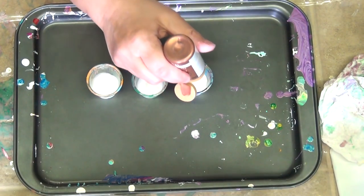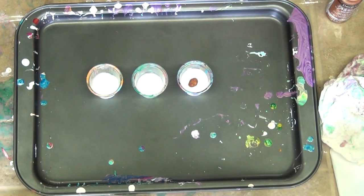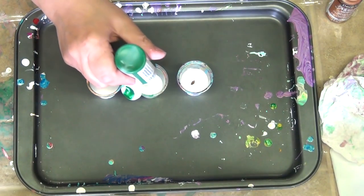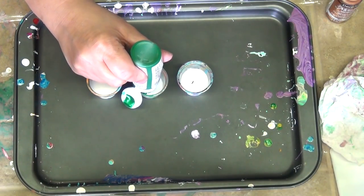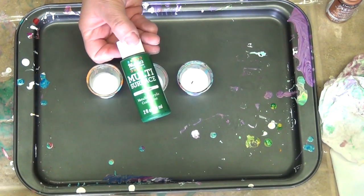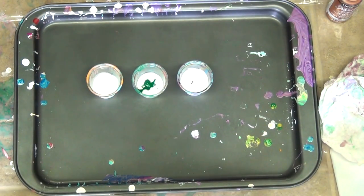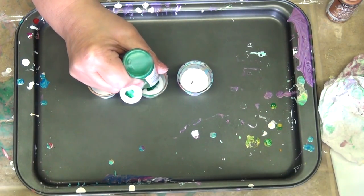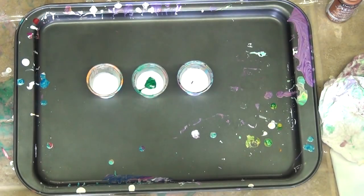So I've got a metallic bronze and a dark green. I don't have quite enough paint in this bottle to do what I need to do, so I'm going to add a different kind in there. I don't have the same thing, but I do have this metallic green — it's very similar in color — so we'll top it off with that. And I have this bright yellow.